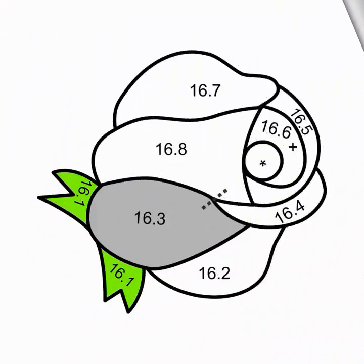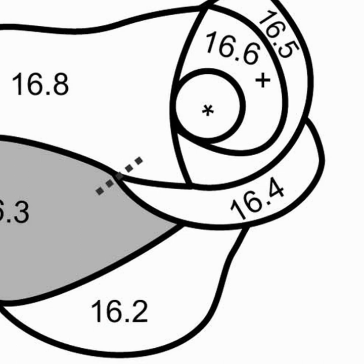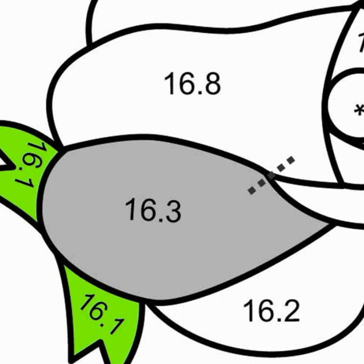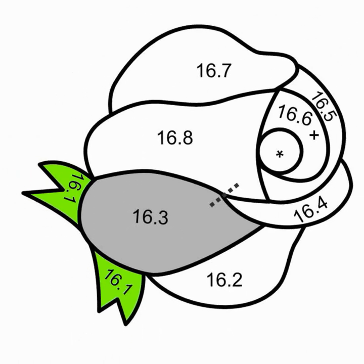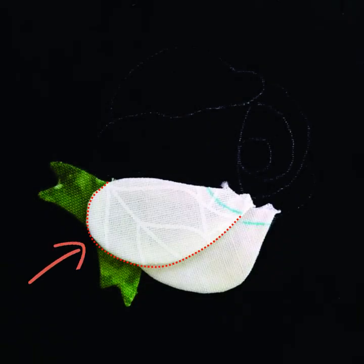Then we get to 16.3. We want part of it to be covered by 16.4, but we want the rest of the petal to overlap 16.1, 16.2 and 16.8. But 16.8 isn't appliqued yet — here's where the split seam comes in. The part of 16.3 that overlaps 16.1 and 16.2 will be appliqued onto the rose. The part that will be covered by 16.4 will not be turned under. And the part that will ultimately cover 16.8 will be turned under but not sewn until after 16.8 is added.